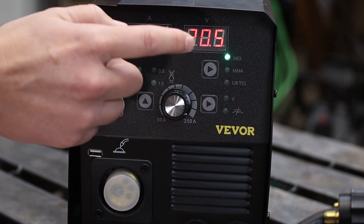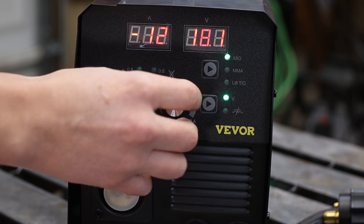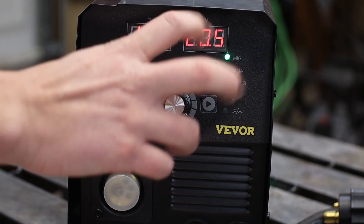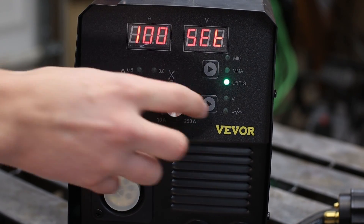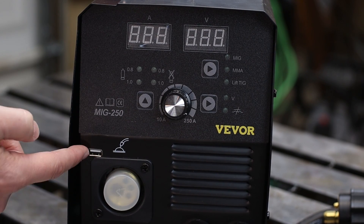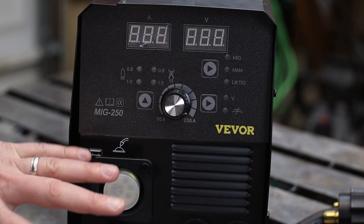If you want to change voltage individually, you can come over here to the V right there and change the voltage independently. This bottom selection is in inductance mode. Over on the MMA, you're only controlling your amperage, and that's the same with the TIG — you're only controlling the amperage. And for all those times you forgot to charge your phone, it's got a little USB port so you can plug something in to charge it while you're welding.